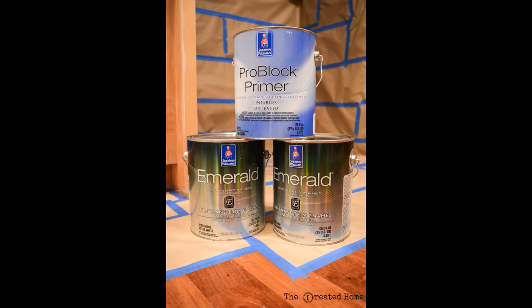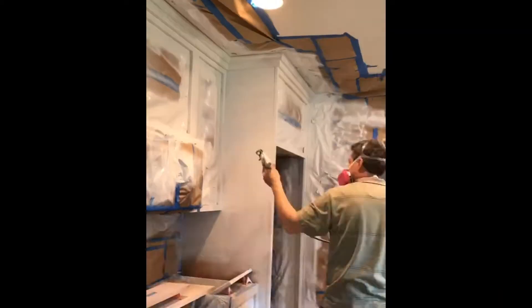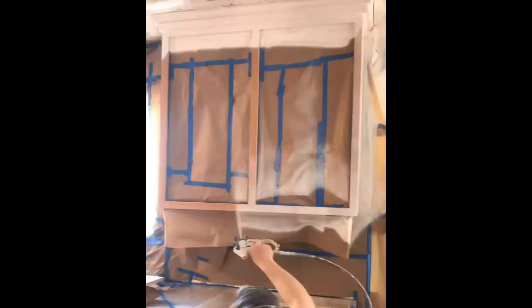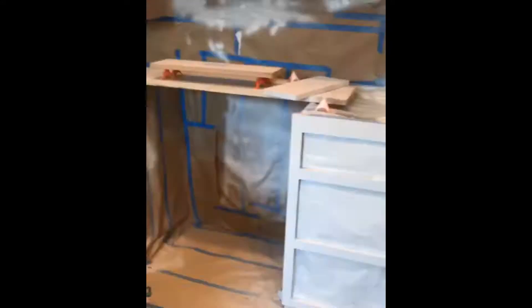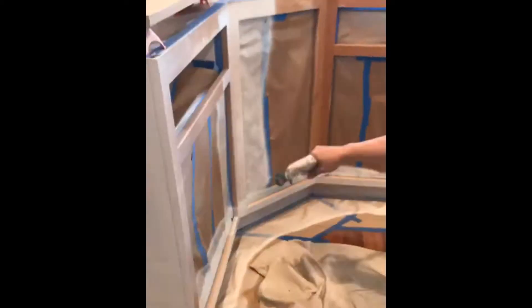To create the best possible finish, we first sprayed on a primer coat using Sherwin-Williams Pro Block in an oil base. The reason we used an oil base is because it creates a really smooth, good foundation for the paint that follows. It's a really thick paint, however, so we chose to use a rental sprayer for the oil base and then switch to our Flexio sprayer afterward. It's also generally good practice to keep oil and latex based paints separate in different sprayers.